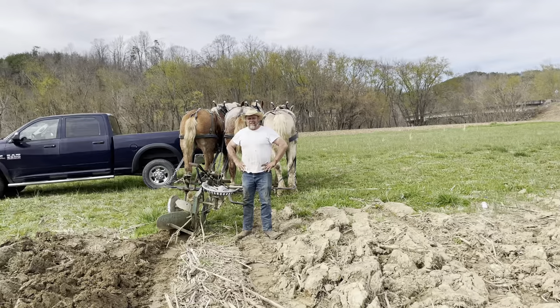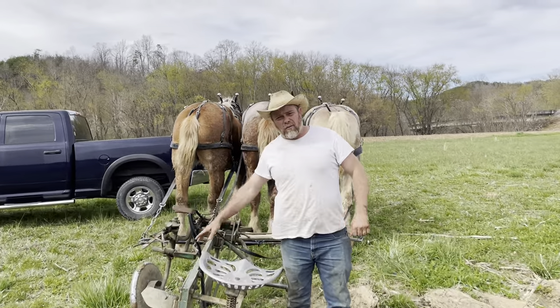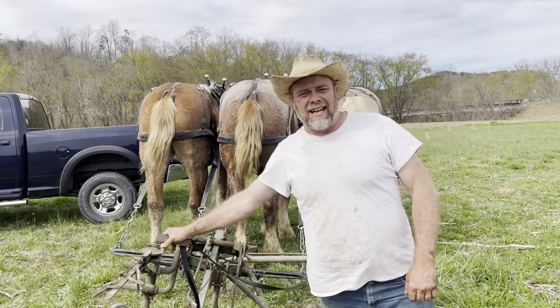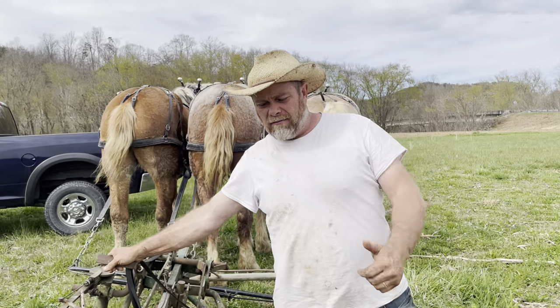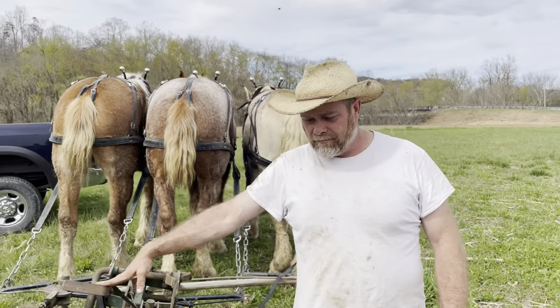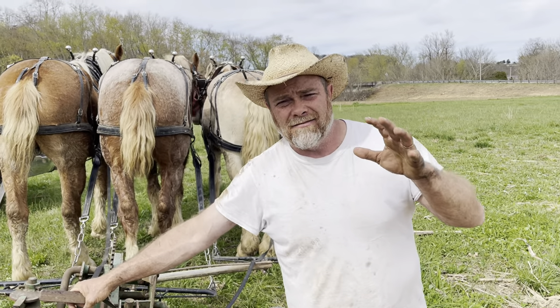All right, guys, we'll let you go for today. I just thought y'all might want to see a three-horse hitch. Please like and subscribe. Got any comments? Leave them down below and Don will sure like to answer them for you. If you've got any questions, leave us a comment and we'll try to answer them. God bless y'all. Bye-bye.